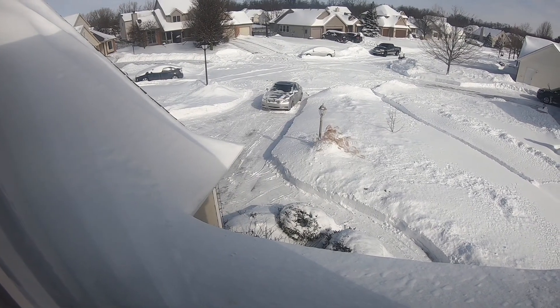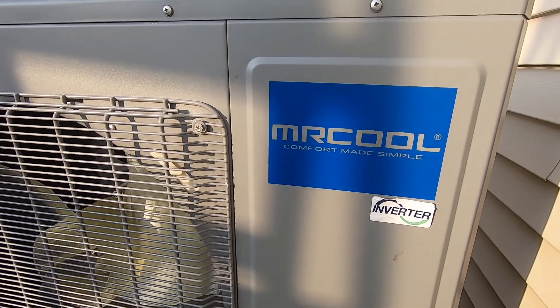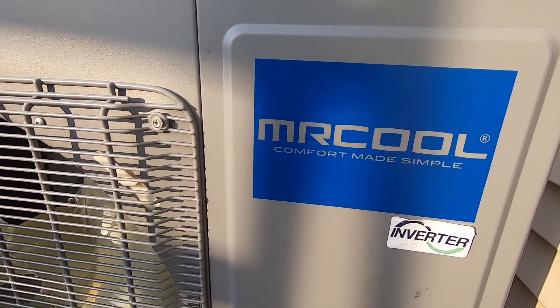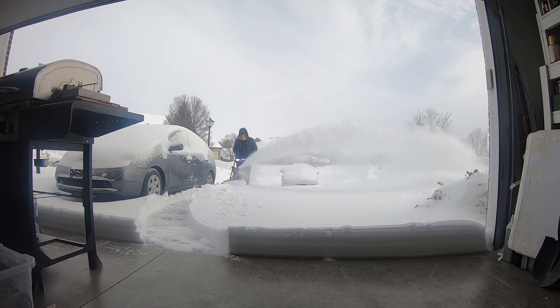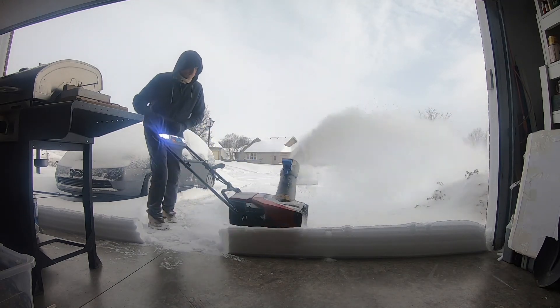The heat pump was significantly less expensive than even half of a Trane system, so we were already really enthused about that, but there were a lot of questions. One thing about heat pumps is their reputation — people say heat pumps don't heat in the winter well enough. That's false. The technology has dramatically changed. The Mr. Cool heat pump has an inverter which allows it to vary its speeds based on the temperature — super efficient and it can go to very low temperatures. We had our heat pump working at minus nine degrees Fahrenheit. I saw a Mr. Cool video where they put one in North Dakota and without a heat strip it still functioned efficiently at minus 29 degrees Fahrenheit.